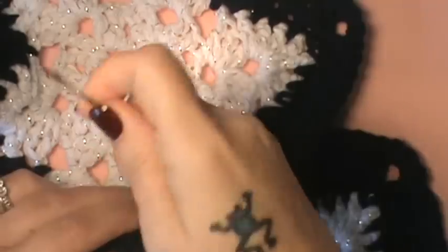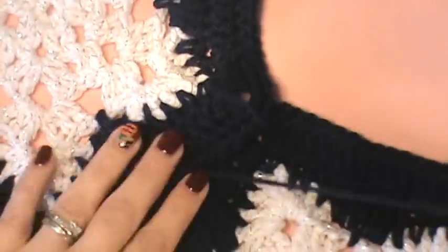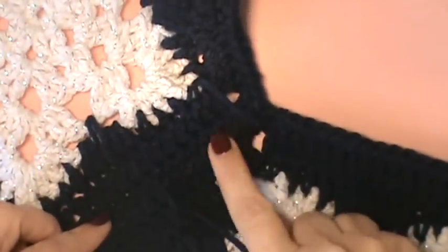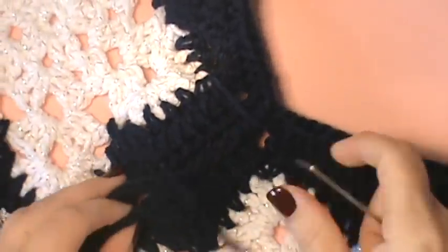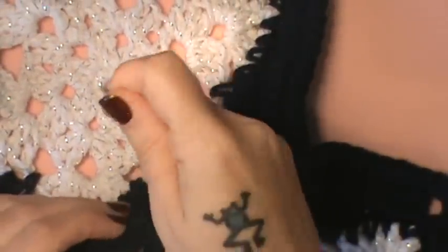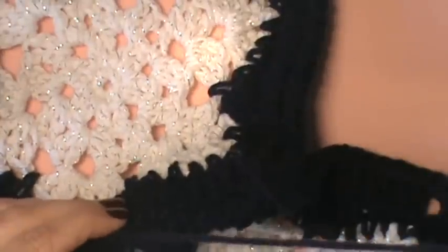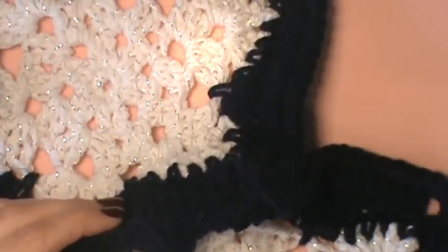Now you can choose to do this with the snowflakes backwards — like this — and this be the front and it'll have a smoother lining right here. But I chose to do them side by side like this because it gives it a little bit of a ripple right here. That way it's not so flat — it actually gives it a little bit more character, and she didn't specify how you had to do those. So it's totally up to you how you do those together.